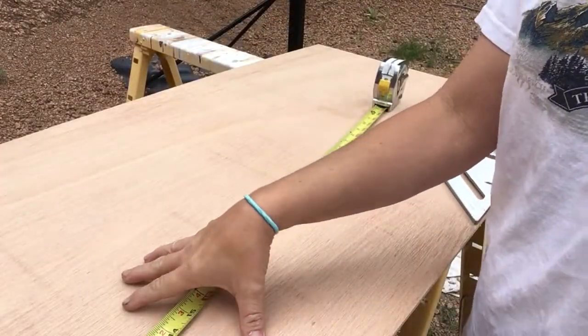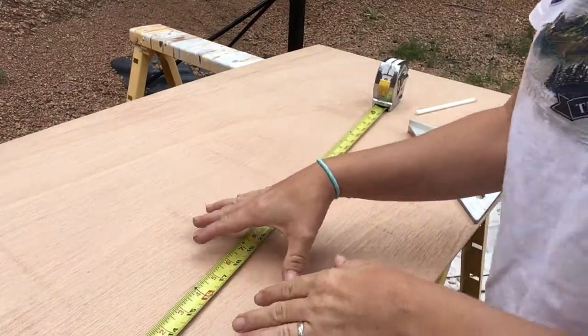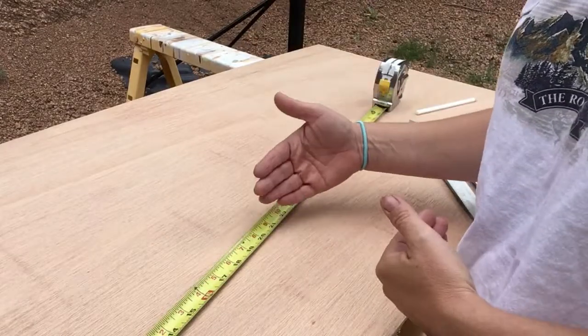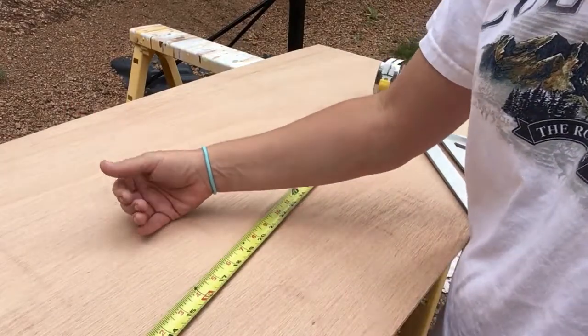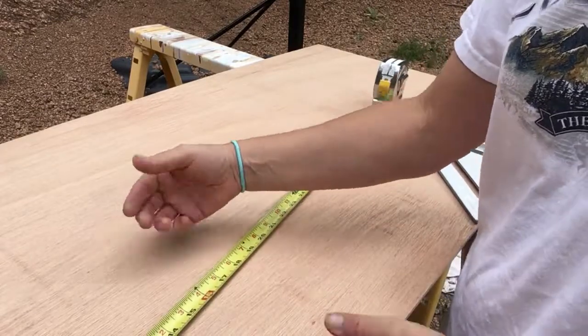The wood that I was able to find is not as tall as I need it, so what I'm going to have to do is use two panels. I just measured out a good separation point for the panels, and then I'll probably just get a small trim piece to put on top to hide the seam.